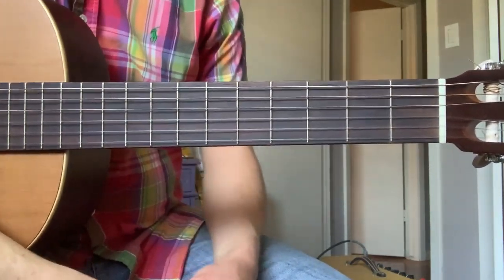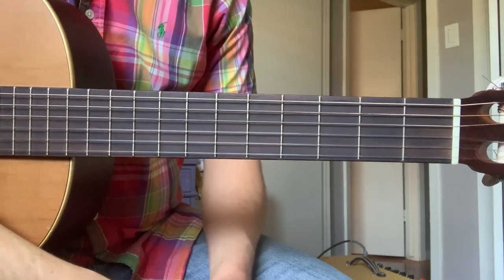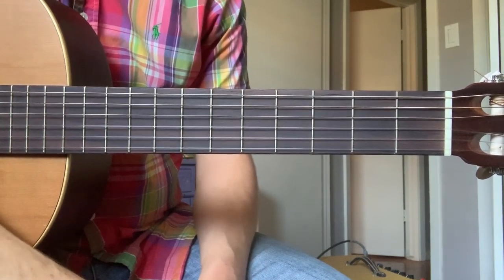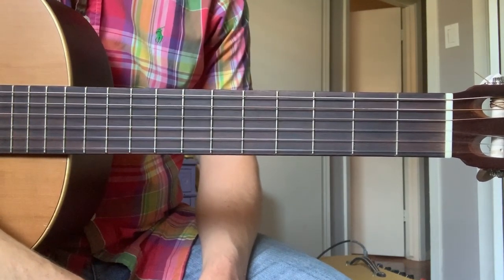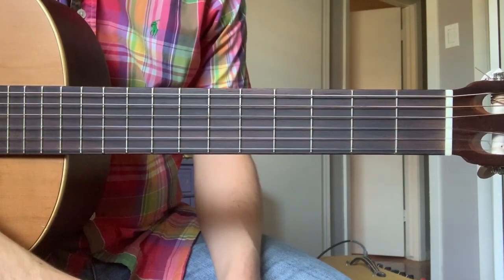I'll be honest and say that for many people — young and adult learners alike — by the point in their guitar playing where they get to bar chords, oftentimes what ends up happening is they try it out for a week or so, their hands hurt, their fingers hurt, and that's where they ultimately end up calling it quits.